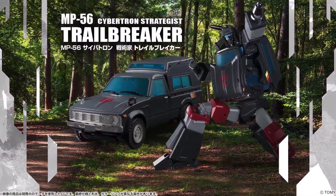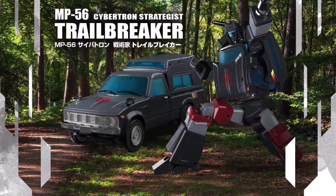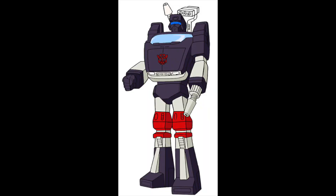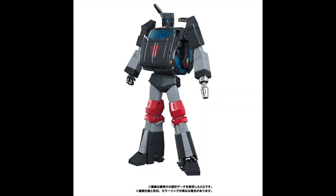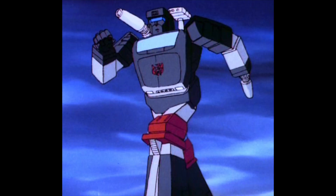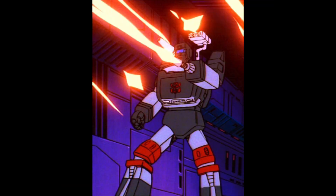Hey, what's up Transformdom! Today we're going to take a look at the Takara Tomy MP-56 Trailbreaker. This is a Toy Talk where I do the comparison between the cartoon reference model and the toy. This is the reference model — basically what was given to the animation studios to use as a reference to draw Trailbreaker in the cartoon.